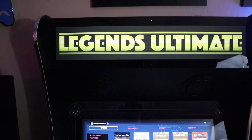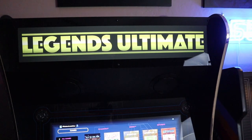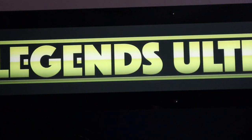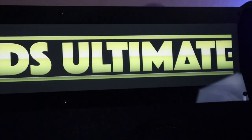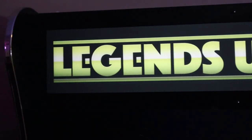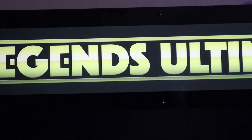The marquee on the 1.1 cabinet has been improved versus the 1.0 cabinet, which had kind of a sparkly Legends Ultimate logo. They've taken the sparkles off, and if you ask me, less is more. This marquee just has the logo — Legends Ultimate is lit up perfectly, no shadows, nothing. This looks really, really good. Nice job AtGames — much better marquee.